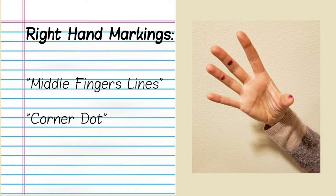Middle finger lines are to be placed on the middle part of the two middle fingers. The corner dot is to be placed on the right corner of the right hand thumb.